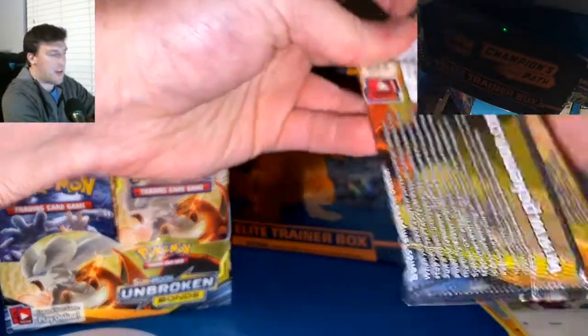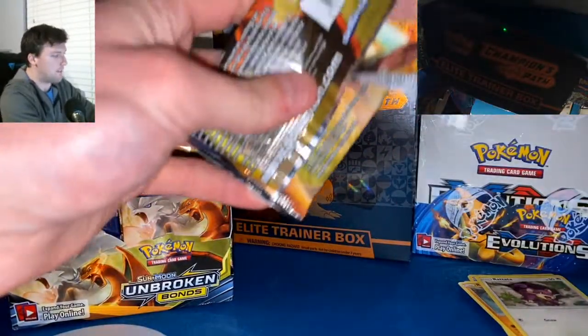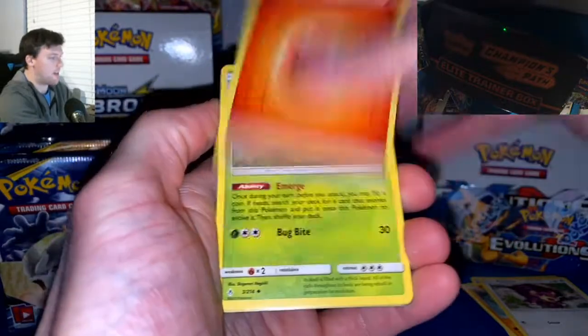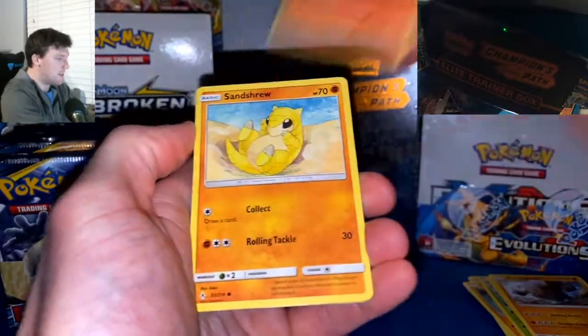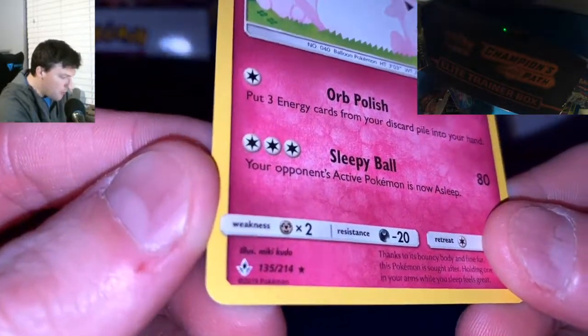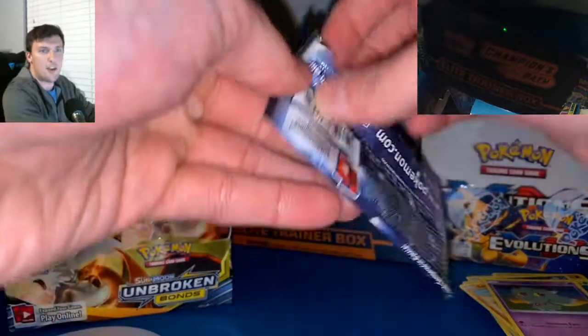Hope y'all are having an awesome Monday. I was going to try to upload this over the weekend but just did not have time to get to actually opening the packs. Pack two cards: Murkrow, Oddish, Crobat, Reverse Rare, and a Wigglytuff. Huge, humongous set here — 214 cards. It's not that Champions Path stuff where you get the same eight cards in every single pack because there's only 70 total. We're going to be getting a lot of different cards here today.